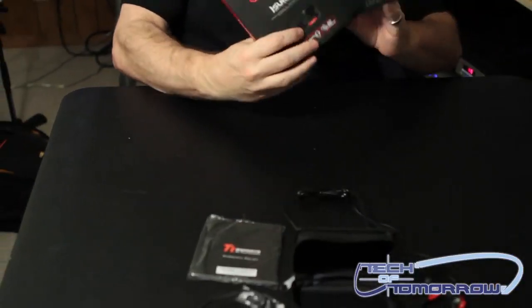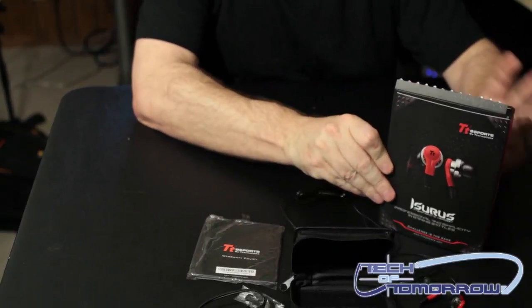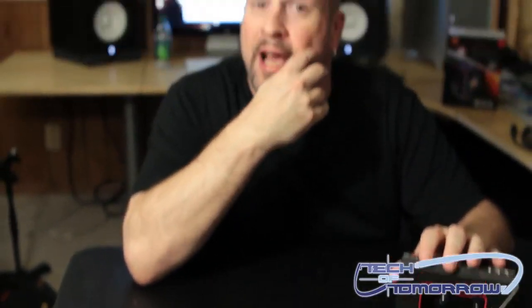So basically, this is everything that comes in the box. This has been the unboxing of the new Thermaltake Isaris Inner Ear Headphones. Thanks for watching our Tech of Tomorrow YouTube channel, and we hope to see you guys back here really soon on Tech of Tomorrow.